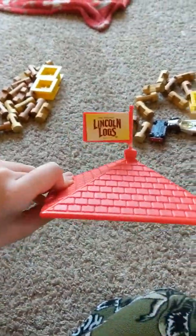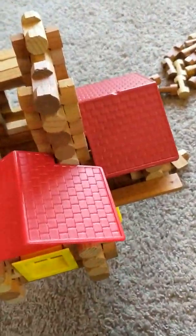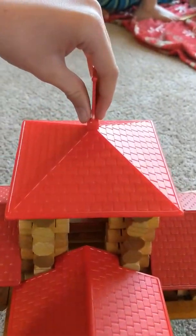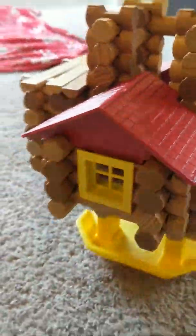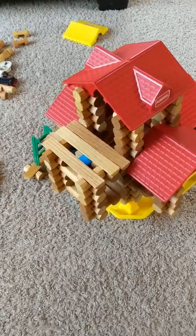There's also this other roof we have. It's got the Lincoln Logs flag, and you could put it on if you wanted. Then it would look like this, and it would look more like a fort, but I like it more the other way. That is the whole Lincoln Logs fort, and I hope you liked it.